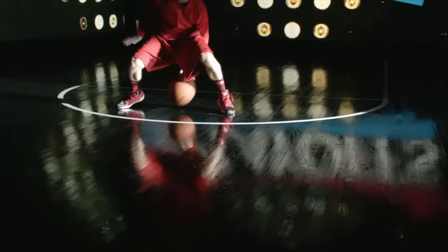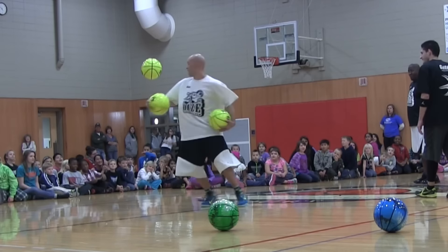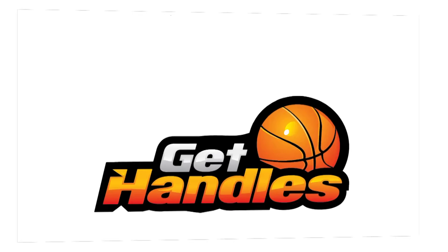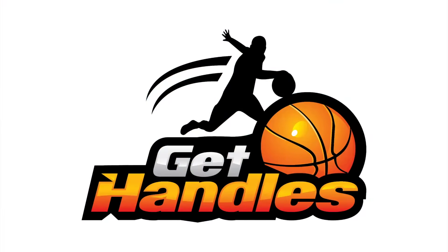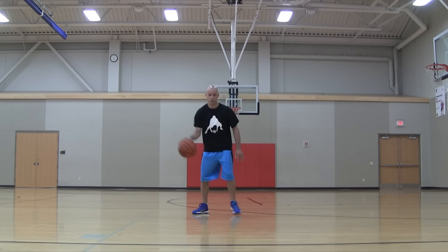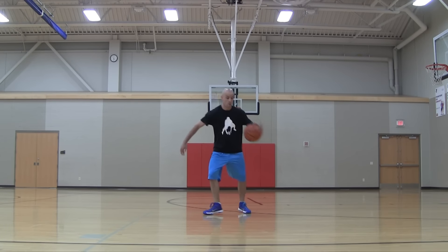Jesse Minchin with GetHandles.com. Today I'm going to show you what might be the craziest streetball combo you've ever seen, the frenzy combo. So here's a real quick look at what the move's going to look like. I haven't quite mastered it — I literally came up with it the day that I filmed it.